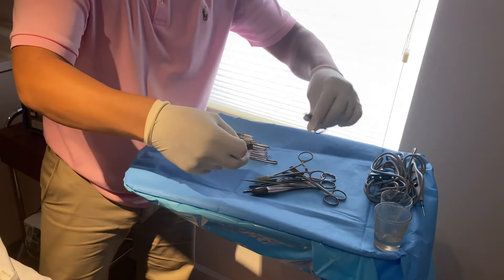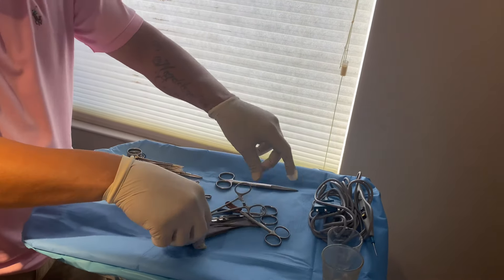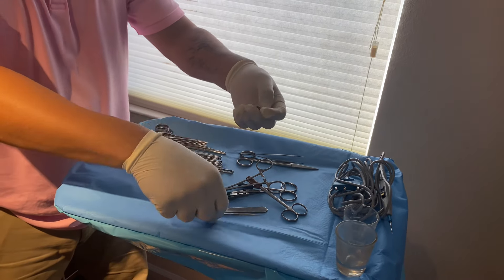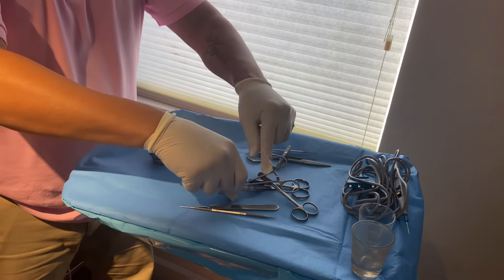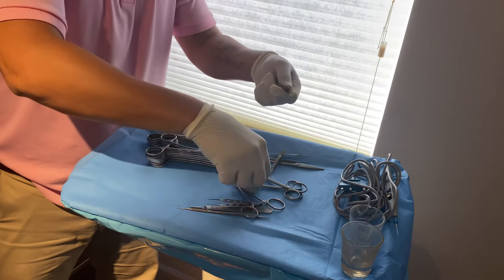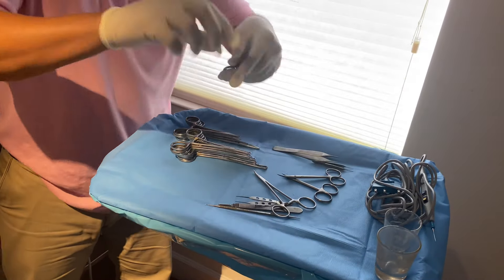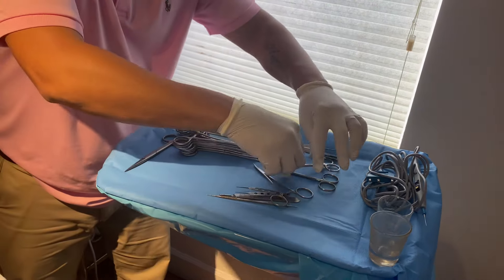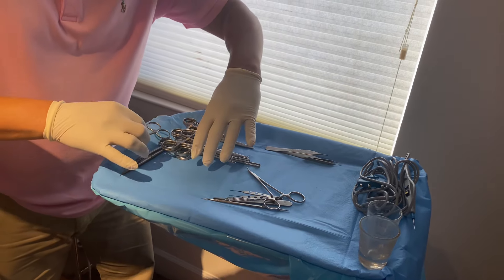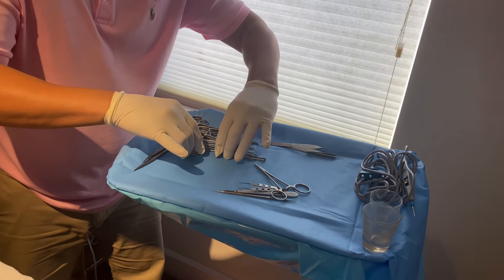I'll take off these tips — every single sharp instrument has a tip on it to prevent it from penetrating the sterilization pouch. We have three scissors. As you can see, they're all different sizes. I put the larger one on the bottom, the middle size in the middle, and the small one on top.